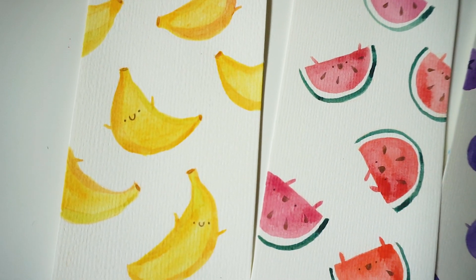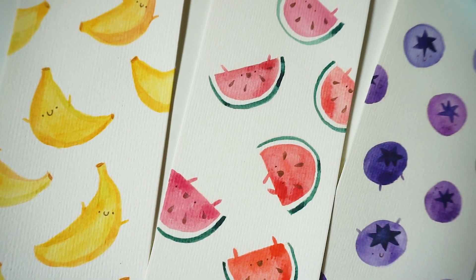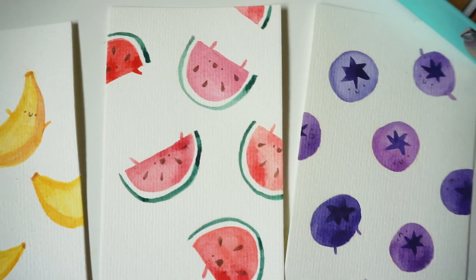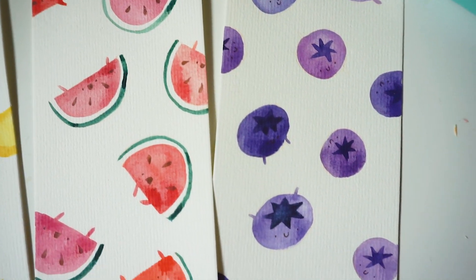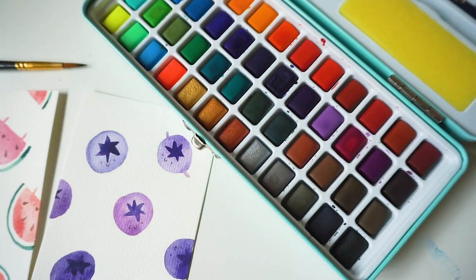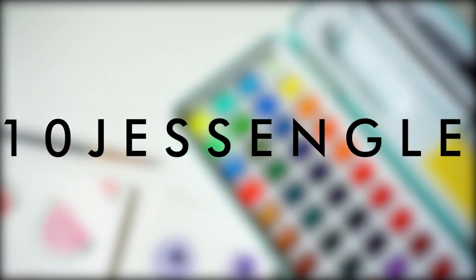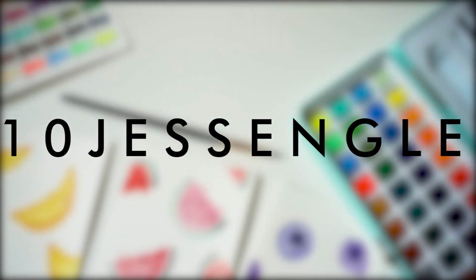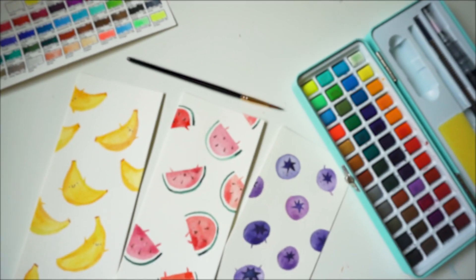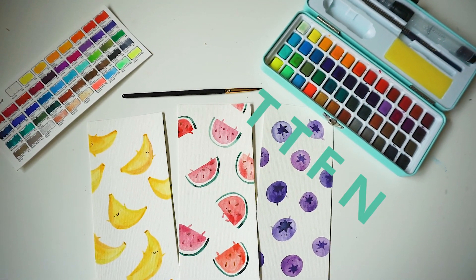And there you have it — we have some vibrant kawaii fruits! I hope that you enjoyed this little test run of this palette. If you would like to try this palette out yourself, Artistro kindly gave me 10% off their Amazon stores in the UK and the US, and I have left all of those links and the promo code below. So until we meet again, TTFN.